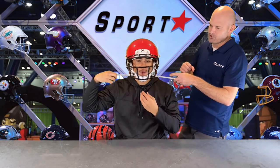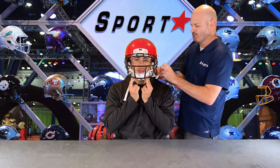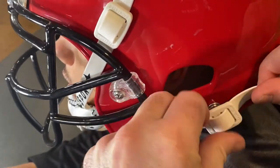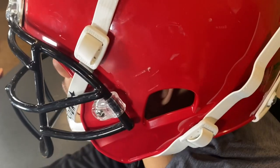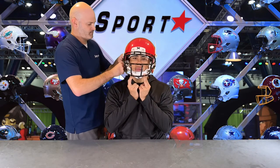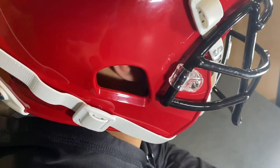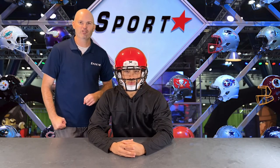Go ahead and hold the chin strap again. Now adjust the bottom buckles the same way you did the top. Secure the snap into place and repeat for the second side. Now that the bottom buckles are in place, the last thing we need to do is make sure that the chin strap and helmet are snug and fit together.